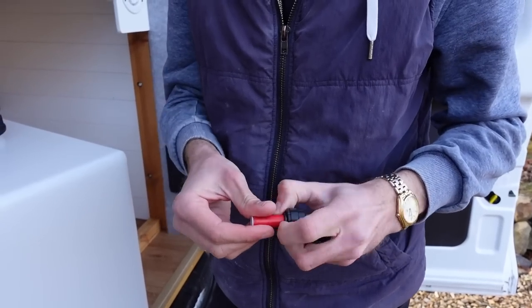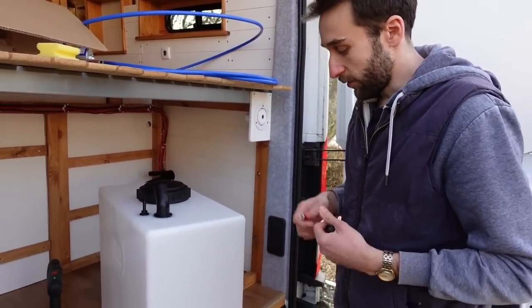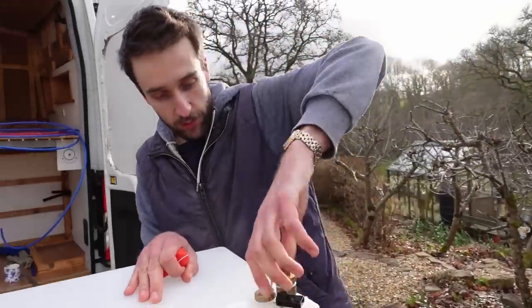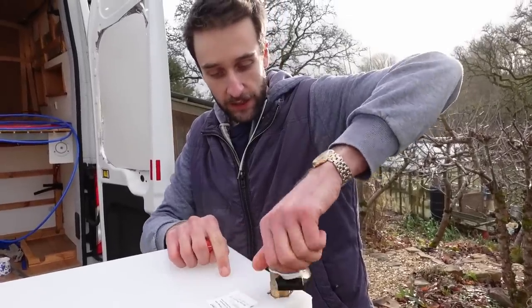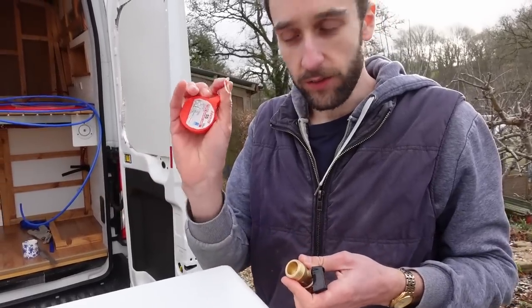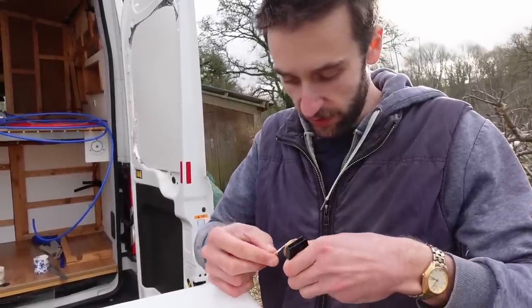We should be able to connect everything fairly quickly, and if we ever need to change it or do maintenance it should be pretty easy. The little drain tap screws into the pre-drilled port in the tank. We could use PTFE tape but we found that the Loctite 55 we used for the shower is actually really nice to work with, so we're going to use some of that.